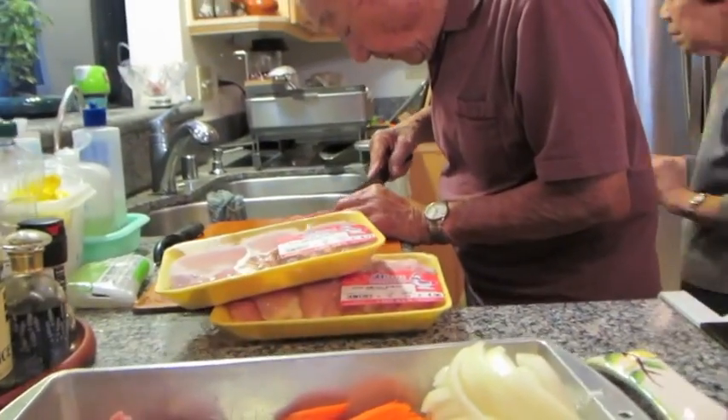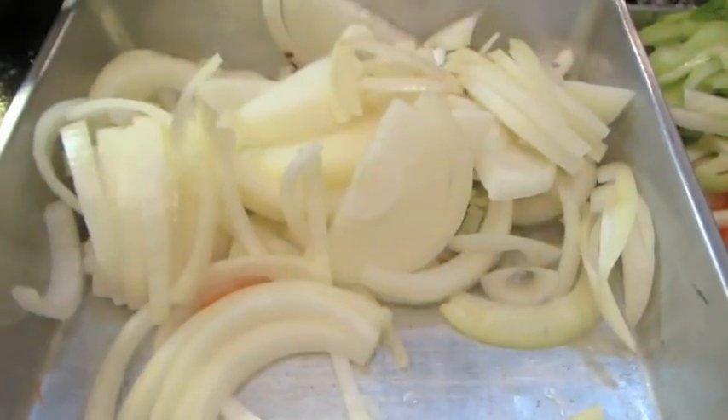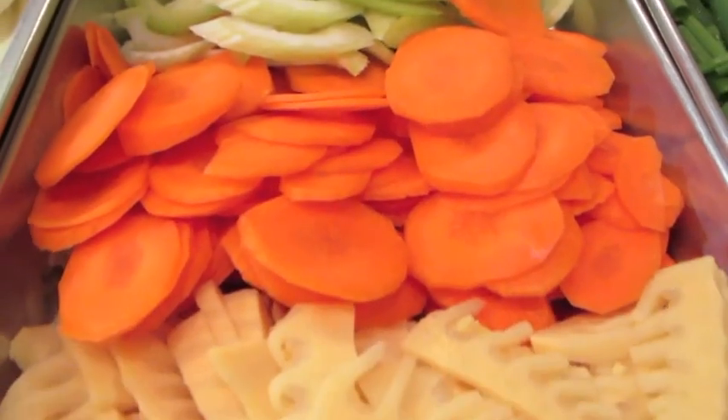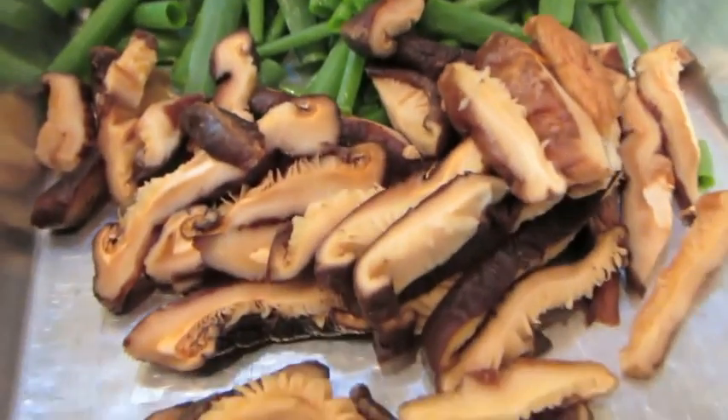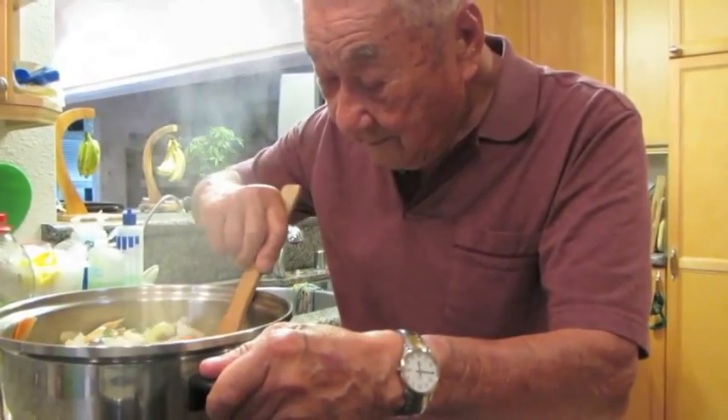Long rice, chicken, takinoko, onion, and various other vegetables are the ingredients in one of my grandparents' most famous dishes that they cook, chicken heka.